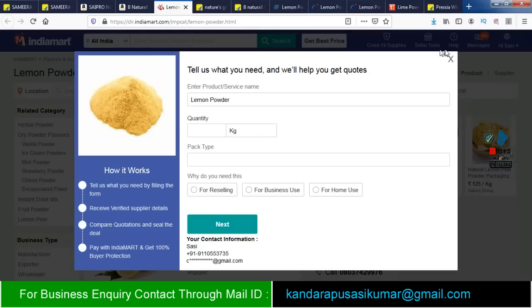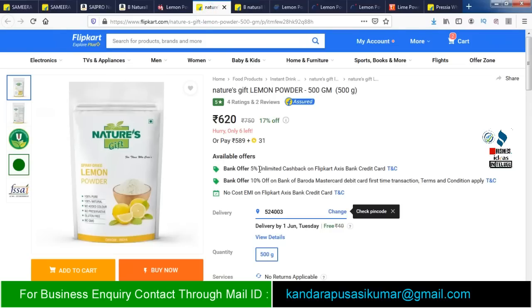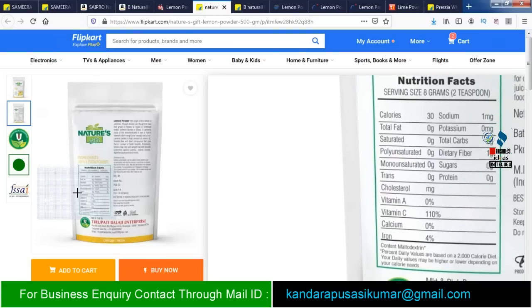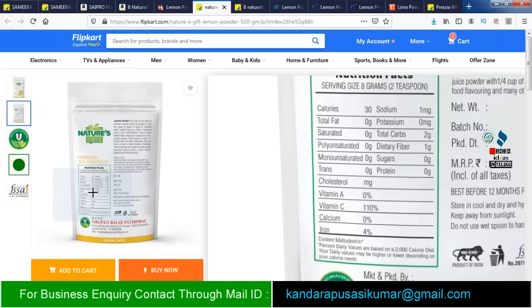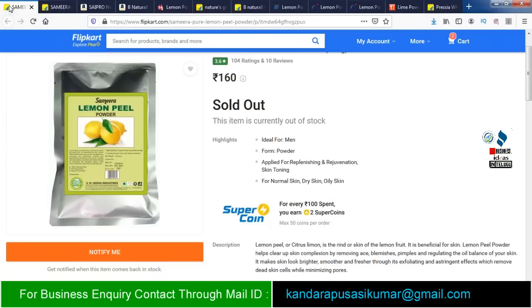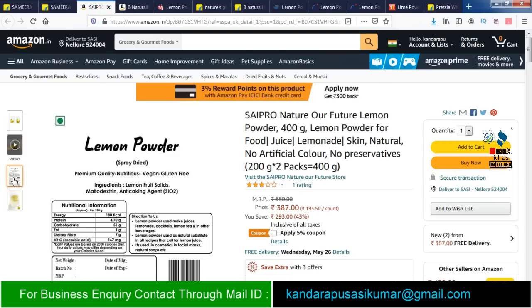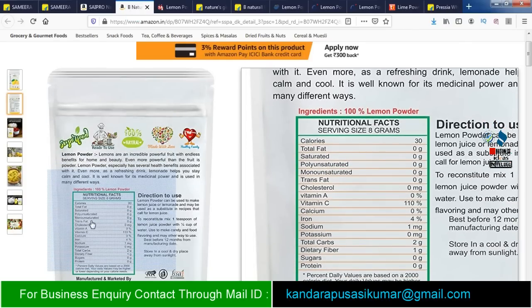This lemon powder is used as a source of minerals and fibers. Along with the product, you should mention the total benefits: potassium, vitamins A, B, C and D, calcium and magnesium. If you use and sell this lemon powder, the benefits attract customers.